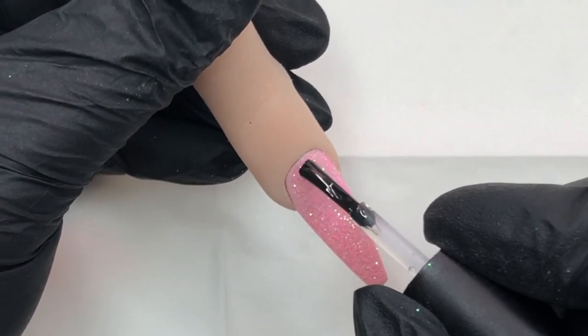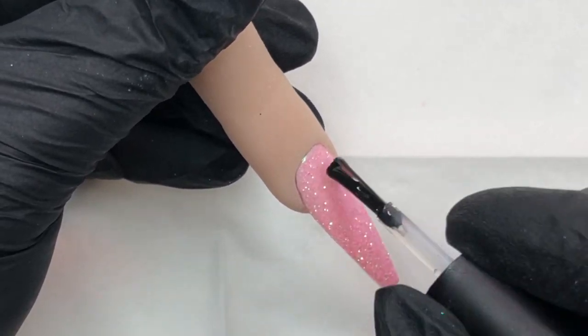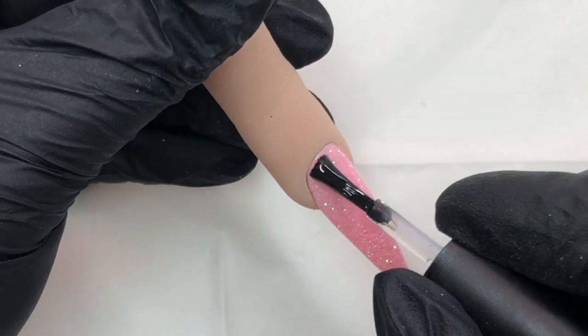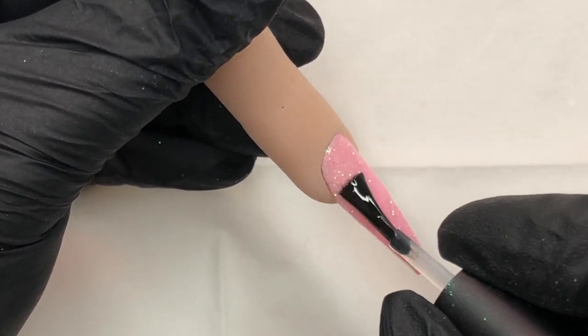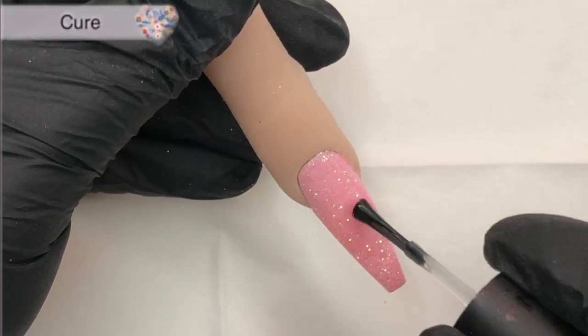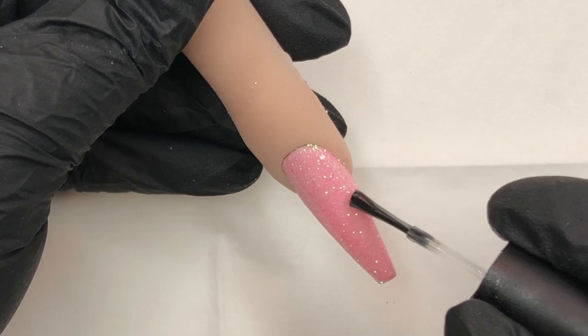Now I'm top-coating that glitter to give a nice smooth surface to work on. I'm going in with the first layer of top coat, kind of floating that layer on — I've lifted quite a bit off, just working it in — and then going in for a cure.